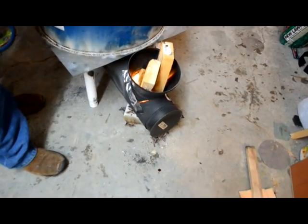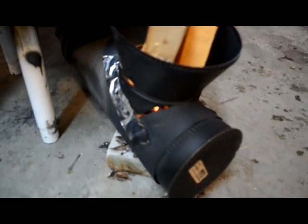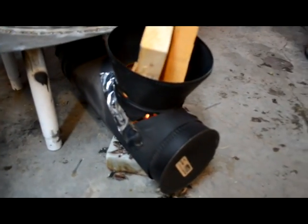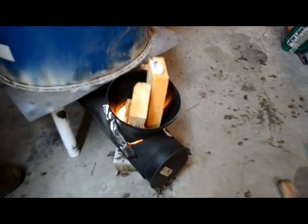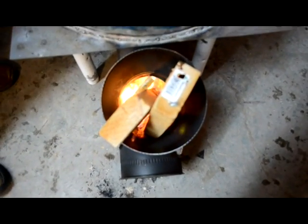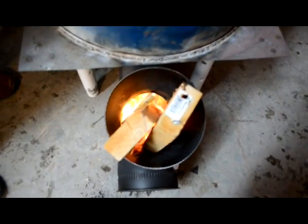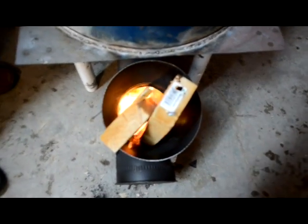We're going to make some little changes. We have some holes down by the intake down there, as you can see. So we're going to weld some metal up there and seal that up tighter so it draws better through the top. But as you can see, it's rocketing — very little smoke is coming up through the top; it's all being drawn in.